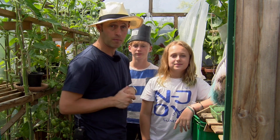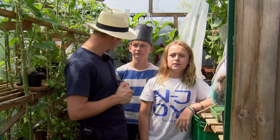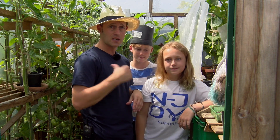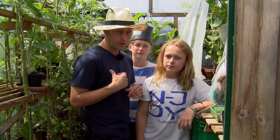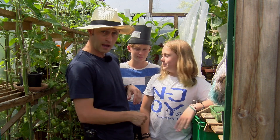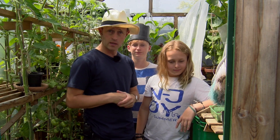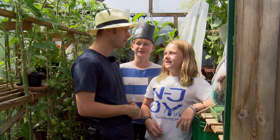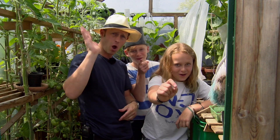So we'll put this video up and we'll see if we get any reactions from it. From me, Mr. Sam, the Allotment Man. And from? Luke Lane. And from? Jake Lane. We'll see you soon. And what do we say at the end? We say happy growing. Happy growing.